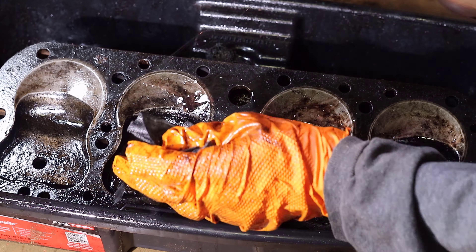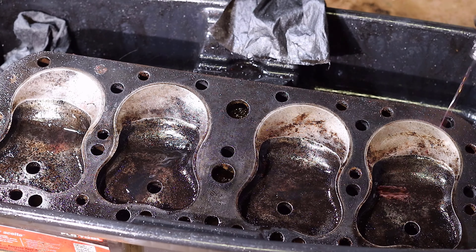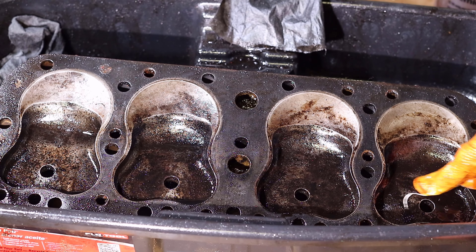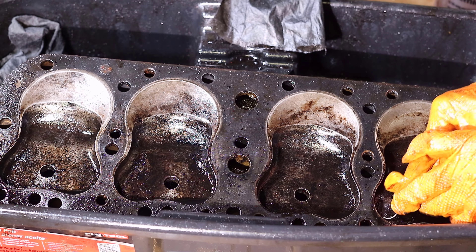Now thinking about this engine — keep in mind that aside from the coolant leak from the water pump pulley, we were able to start the engine up. The water pump leak at least got us to look inside and see the condition of the carbon buildup.